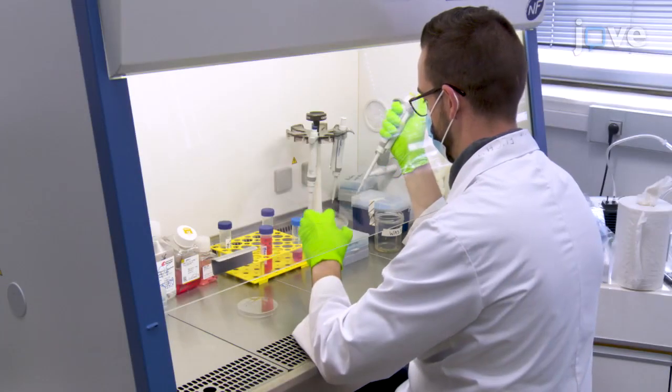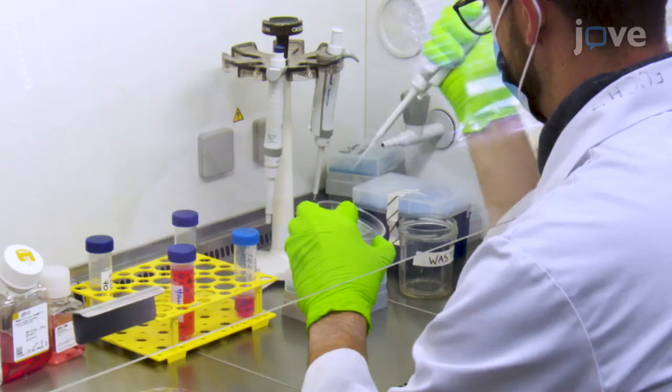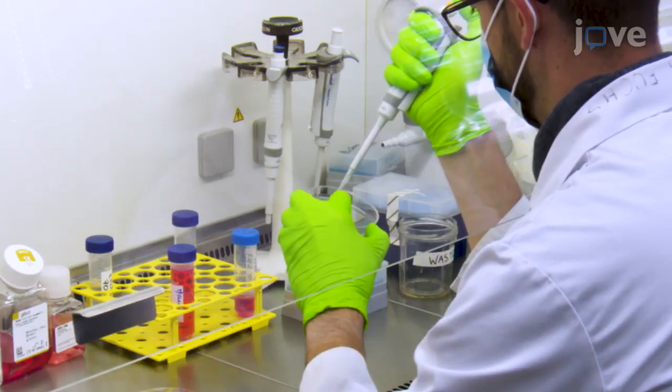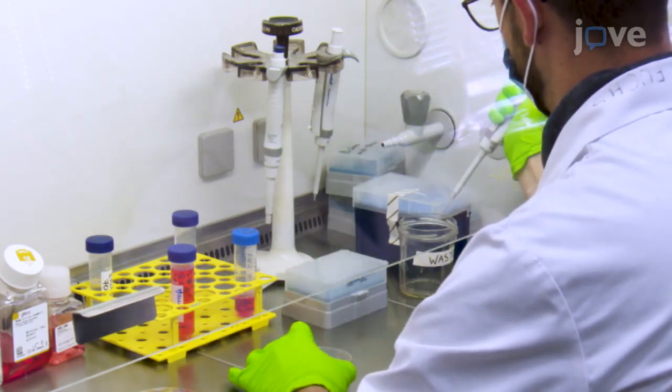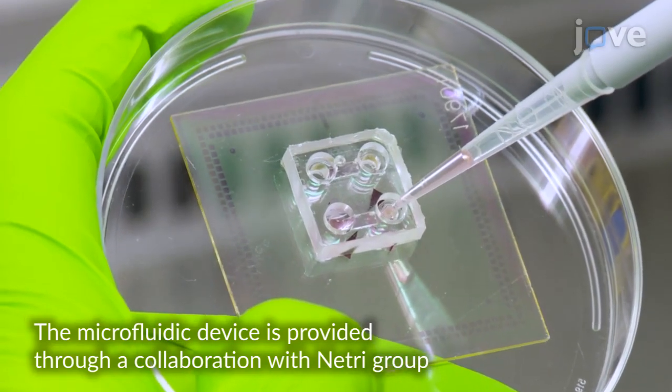To begin culturing the commercialized human IPS-derived cortical glutamatergic neurons, empty the inlet and outlet reservoirs of the microfluidic device by pipette aspiration, letting only the device channels be filled with medium.